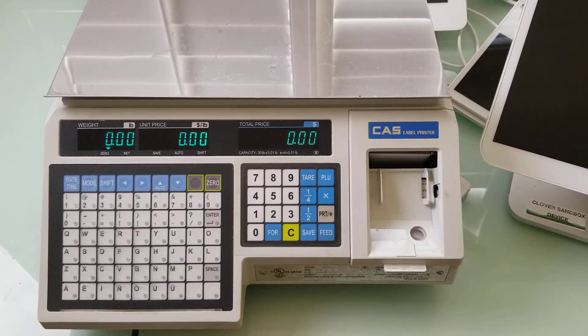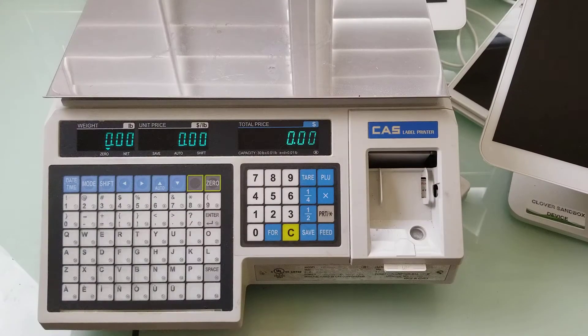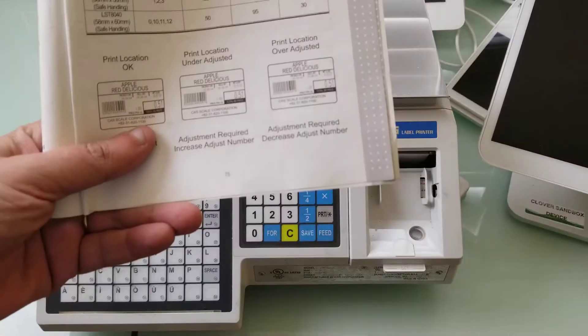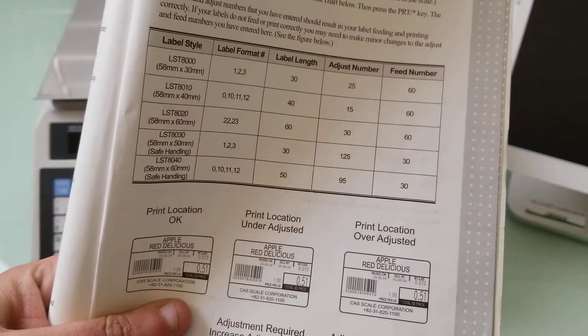In this video I'm going to demonstrate how to adjust the feed and adjust on a label. I'm following instructions on page 75. The instructions are spelled out here and the chart is here.